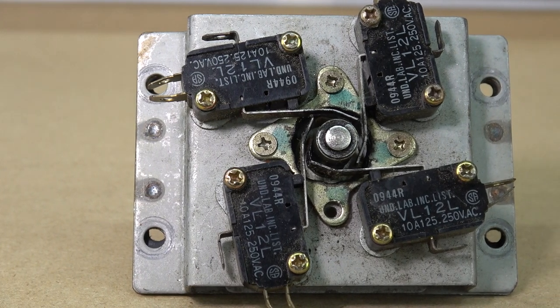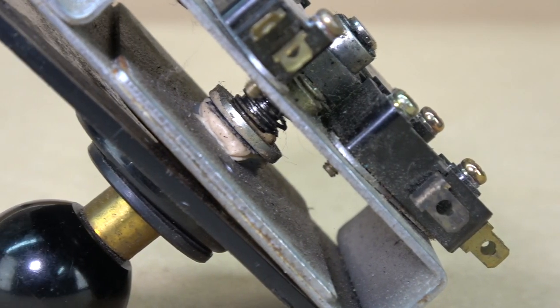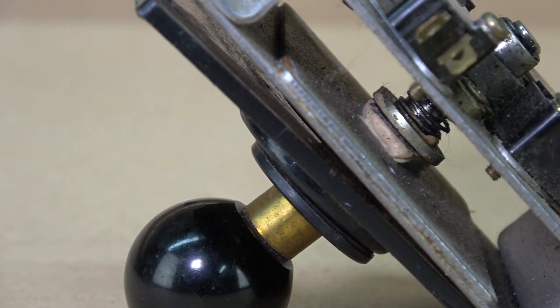The joystick we're going to use for this video is filthy. It's covered in grime, rust, old grease, and the microswitch terminals are all bent up.